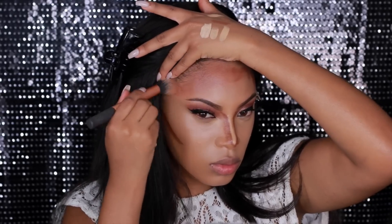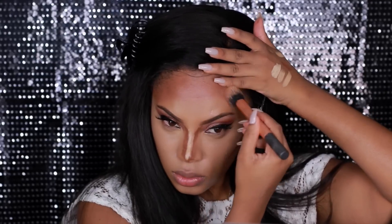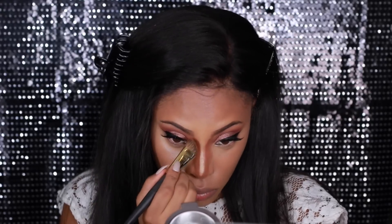Next I'm going in with a contour brush to blend out the areas I've contoured. I find it's a lot easier to use a brush first and then go in with the blending sponge — it helps blend out the contour more easily. When it comes to highlighting and contouring, it's all about blending, so you really want to make sure everything is blended really well.